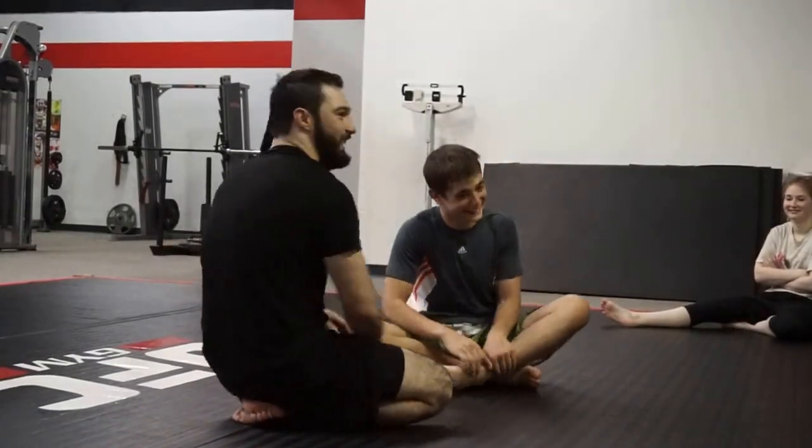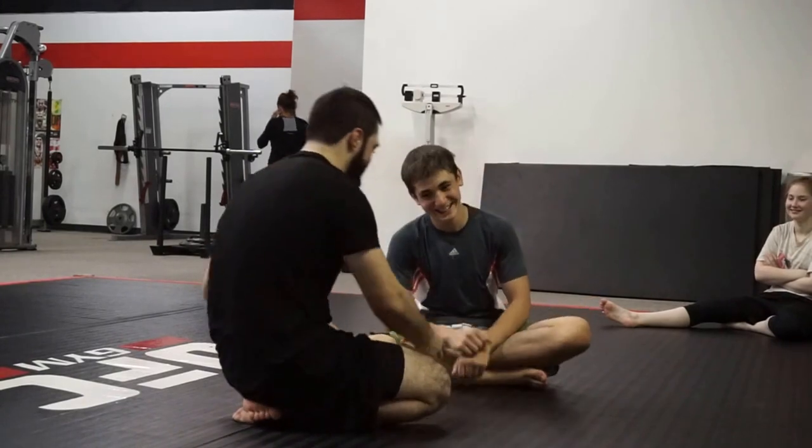Yeah, he did. Yeah, he did. Here's my arm, right? Take it, go ahead. You can have it.